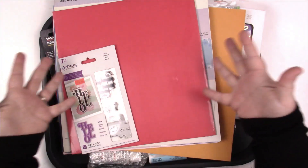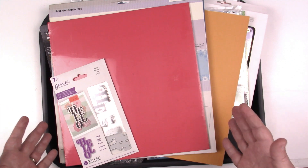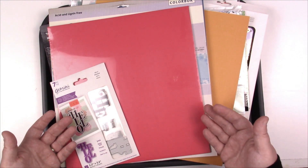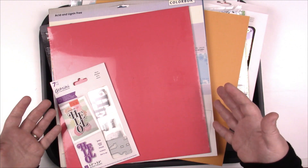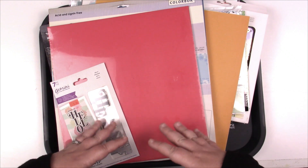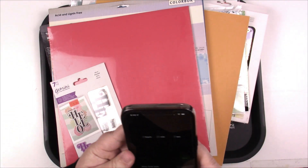Hey guys, Jess here. I am back with another 20 Minute Motivator. My project tray is overflowing and we've got to deal with it because I need room — I walk by this every day. If you're new here, welcome! We do all things craft, organization, and scrapbooking on this channel. If you like what you see, hit that like and subscribe button and the notification bell. If you're a returning subscriber, thank you so much. Let's be productive together and tackle something that's been bugging us. I'm gonna set the timer — 20 minutes.